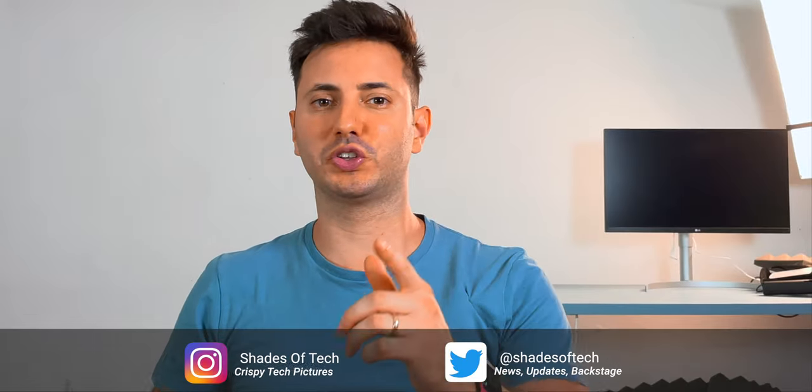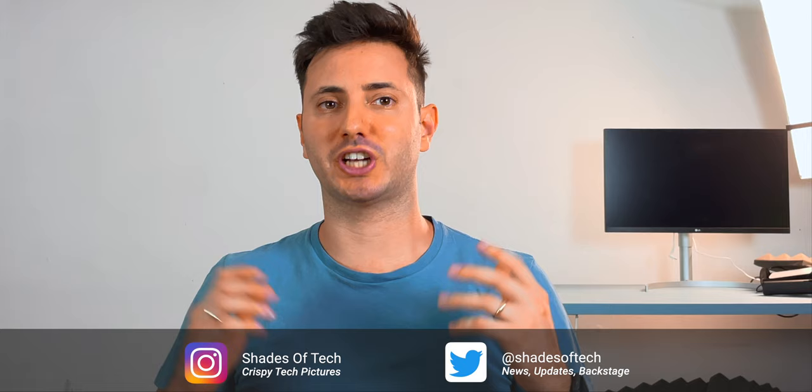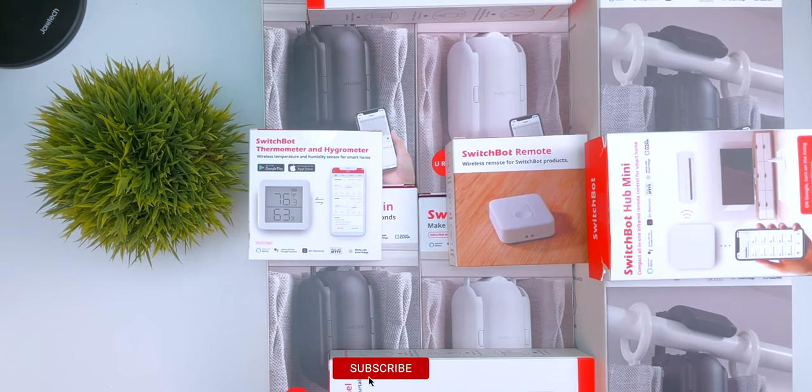What's up guys, and welcome to a new episode here on Shade. My name is Fabrizio, but you can call me Fabri, and if you're new to the channel, be sure to subscribe for more videos.